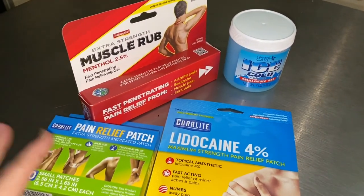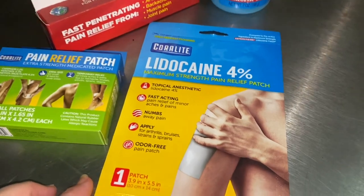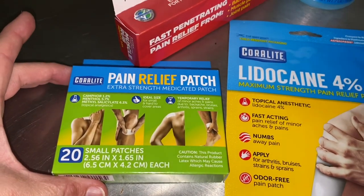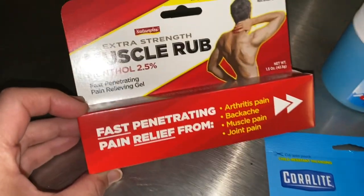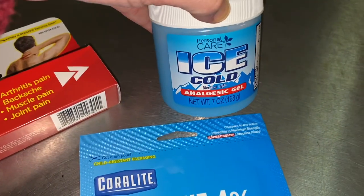I'm going to tell you what happened. We got some stuff at Dollar Tree — check these out. I got a 4% lidocaine patch, some pain relief patches. I love these things, they are amazing. I also got some menthol muscle rub and some icy cold.